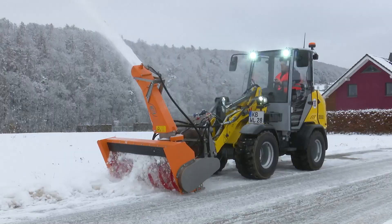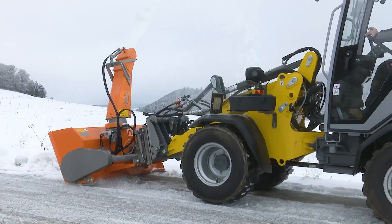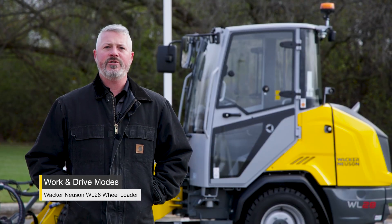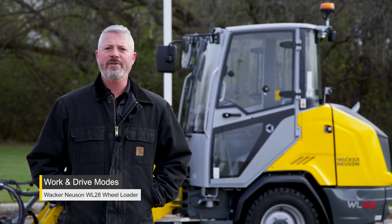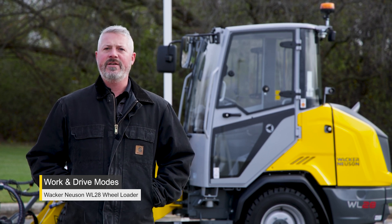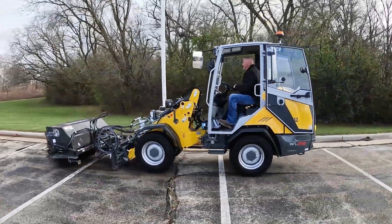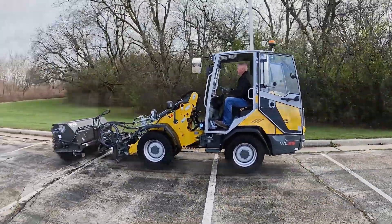But if you're going to put it into snow service for the snow removal season and you're planning on running a broom or a snow blower on this machine, there are a couple different travel and work mode options that are adjustable inside the cab. In this video we're going to show you a few different ways you can operate this WL28.